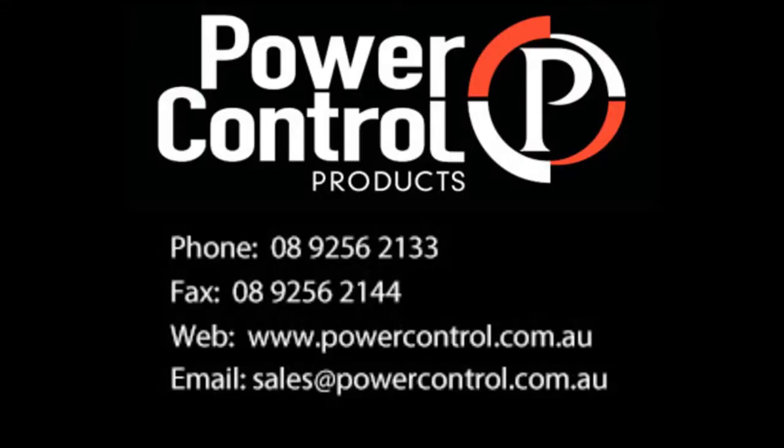Call today for all your Kelco product needs at Power Control Products, 9256-2133. Or go to www.powercontrol.com.au.